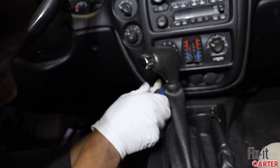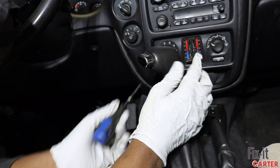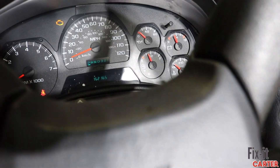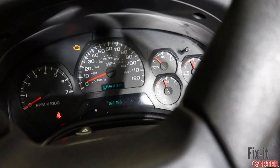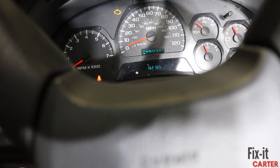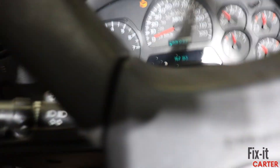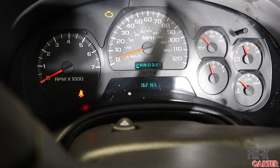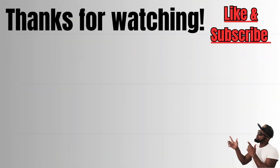All right guys, we're all good and now the gauge operates as it should — which it will for a little bit, but as I explained it will eventually succumb to the soldering. My gauge is also off about five miles on the speedometer, so that was another thing I had to fix — I'll go back in off camera for that. I hope this helped you guys out significantly. If it did, please consider liking, commenting, and subscribing.